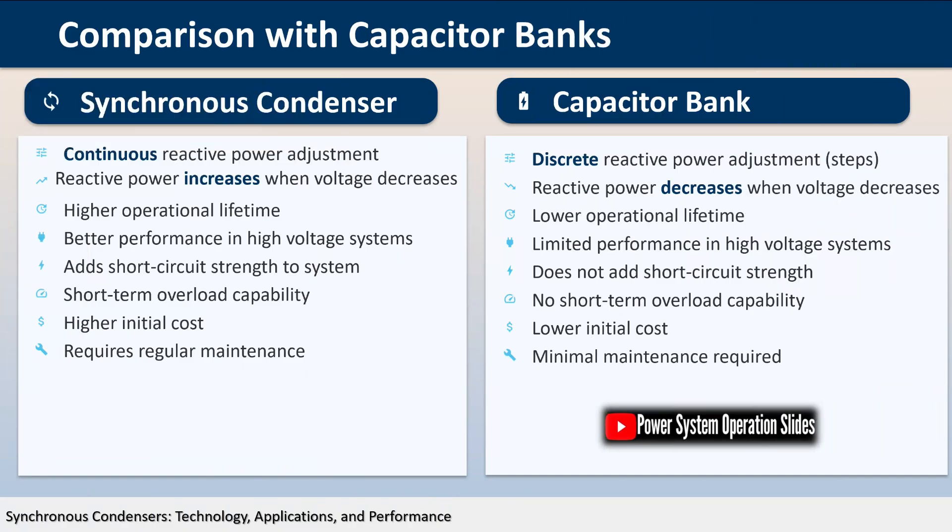The use of rotating synchronous condensers was common through the 1950s, and they remain an alternative or supplement to capacitors for power factor correction because of problems that have been experienced with harmonics causing capacitor overheating and catastrophic failures.